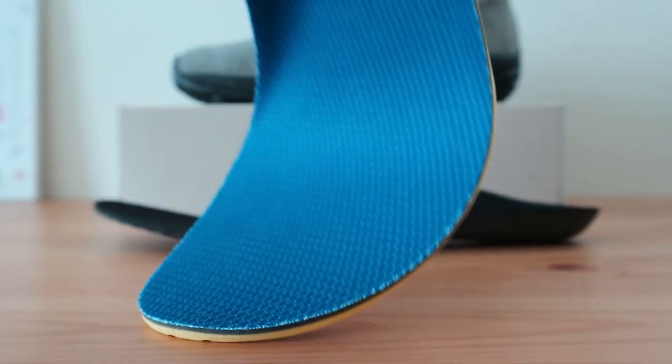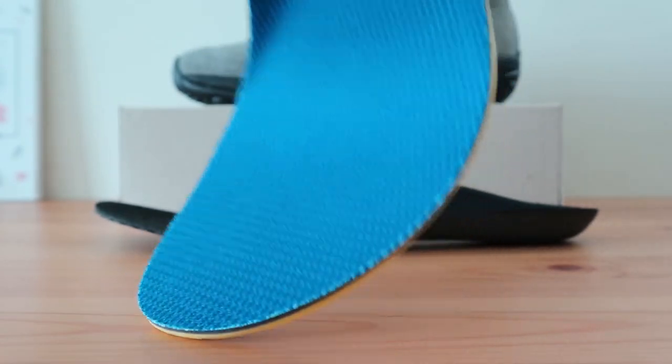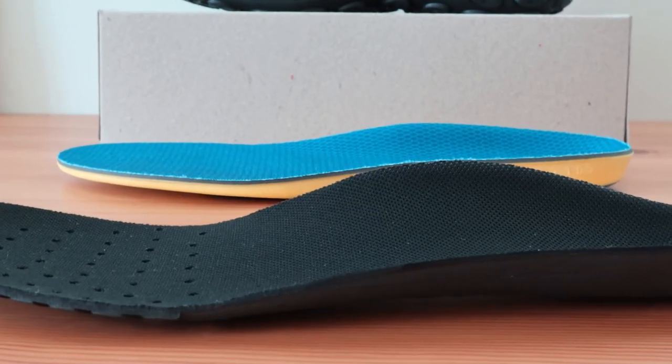The Softsole, on the other hand, is a bit less drastic in most areas. It's flexible and has a gel-type padding throughout. The arch and heel support is also a bit less.